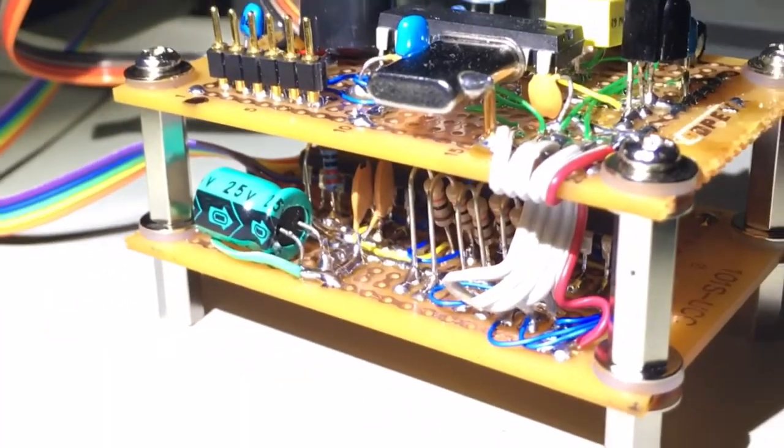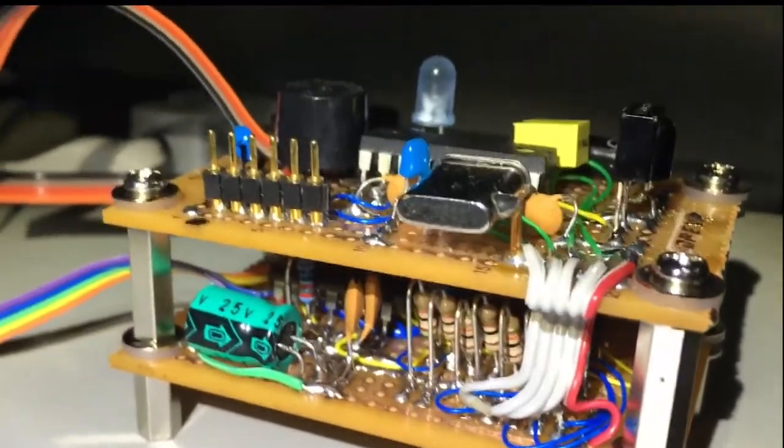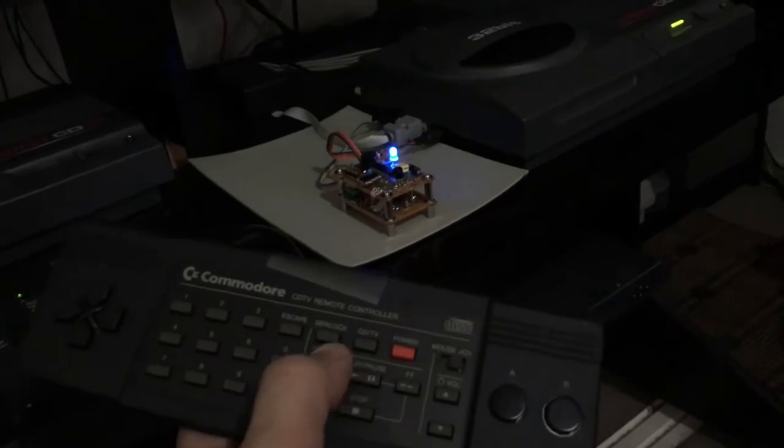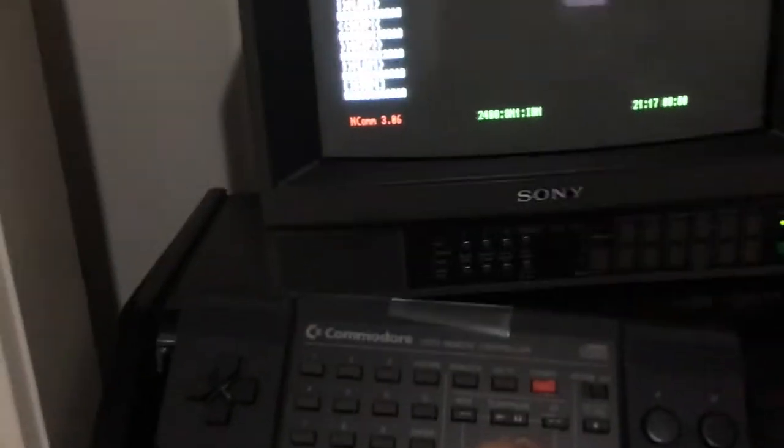It connects to the keyboard port for power and serial, and also the joystick port. The communications protocol of the CDTV remote has some similarities with the Sony that I was using before, the RMDM5.